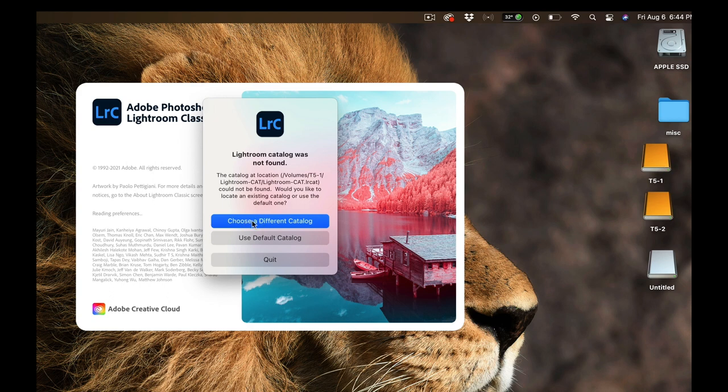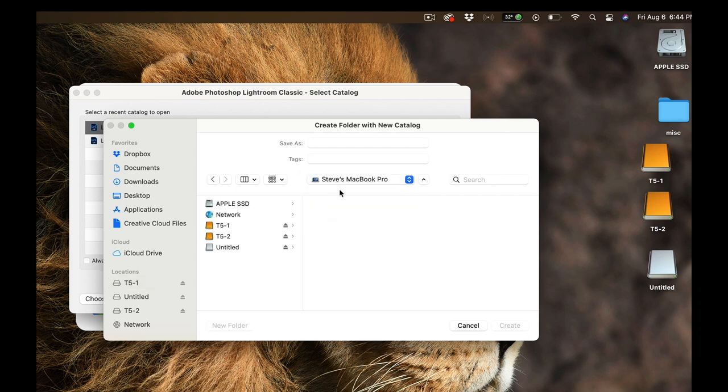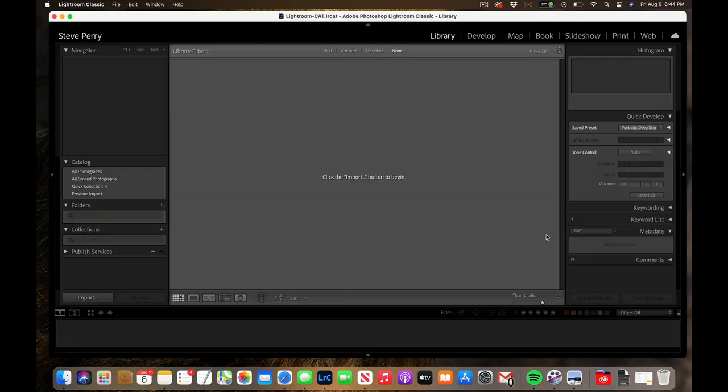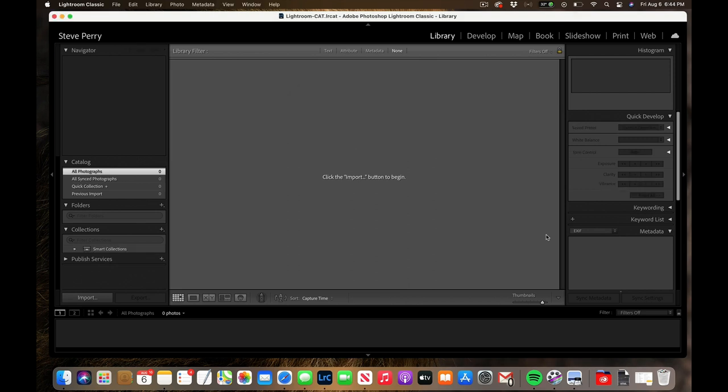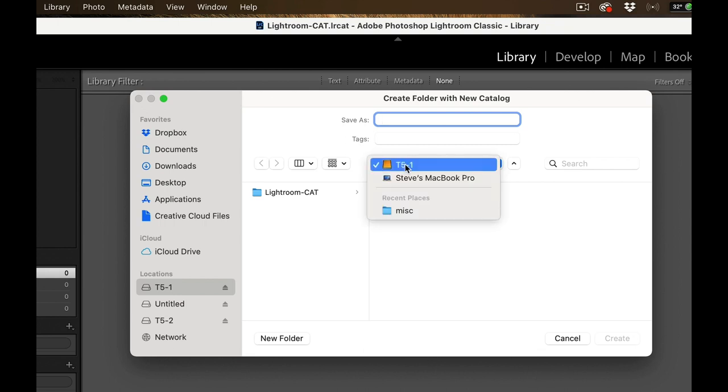Select your external hard drive from the list — in my case T51 — and name it something like 'Lightroom cat.' It's a temporary catalog just for the trip. Hit create and Lightroom will fire up. If Lightroom fires up without any error message and goes straight to a laptop catalog, go to File > New Catalog and create a new catalog on your primary external drive the same way.